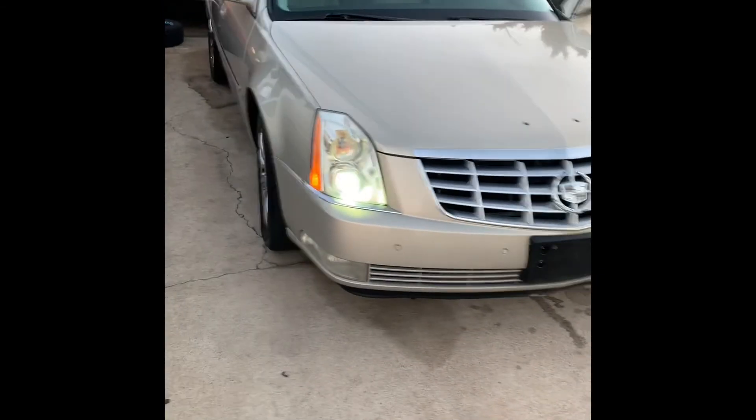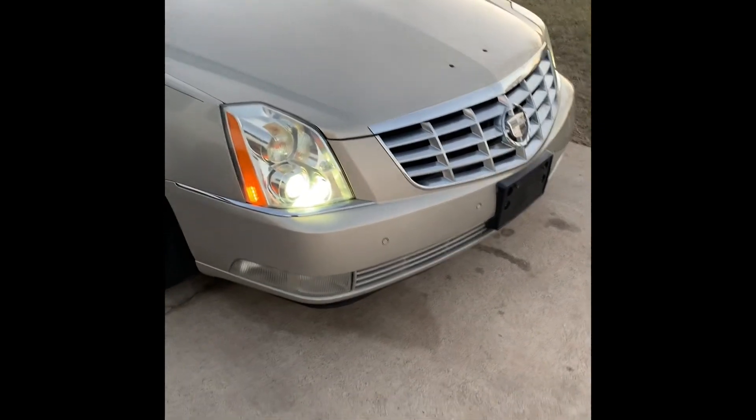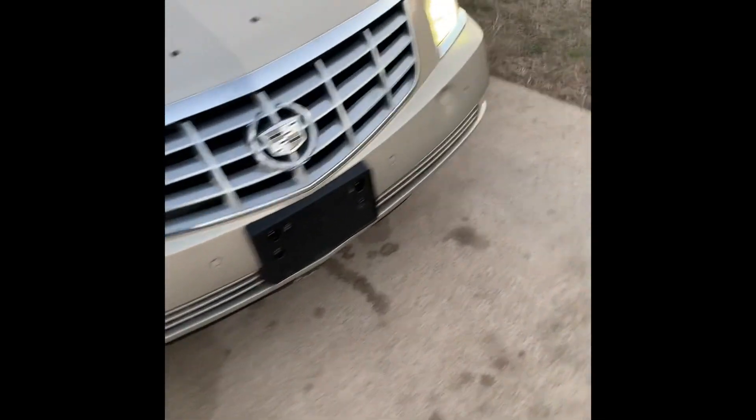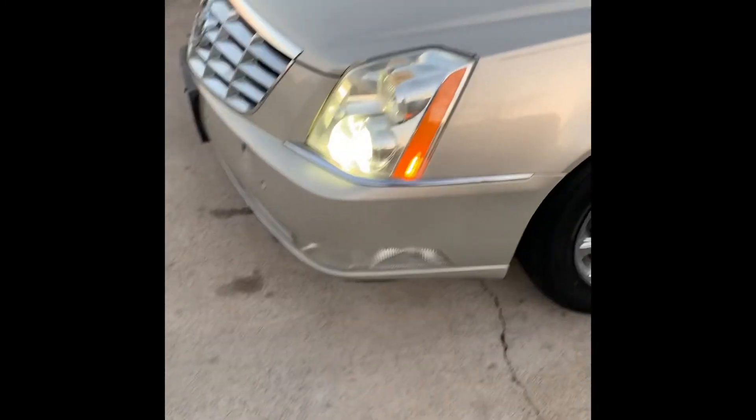They're clear now, they're clear! Look at those things. They look good - they're hard to believe it is. Move that out of the way right here - they look good.